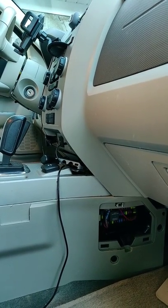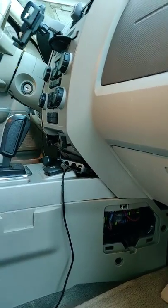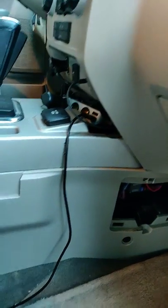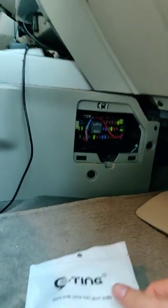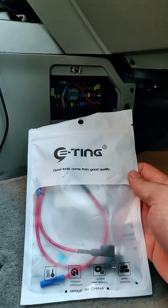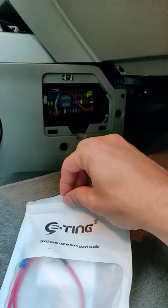The other issue was that the dashcam wouldn't turn on and off with the ignition as happens in most cars, which was rather painful. I bought one of those cigarette lighters with a button to press to turn on, but you still had to remember to do it. I looked up a few videos and some people had done similar things, but what they showed didn't really work for me.